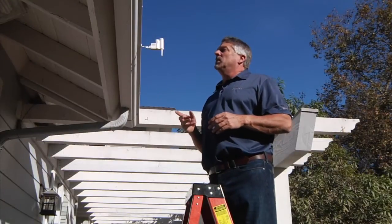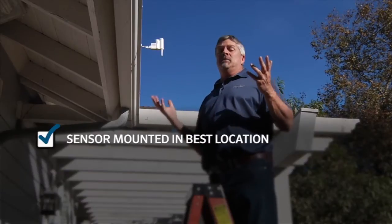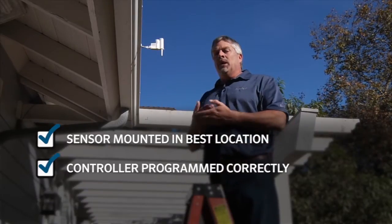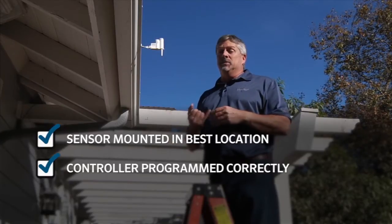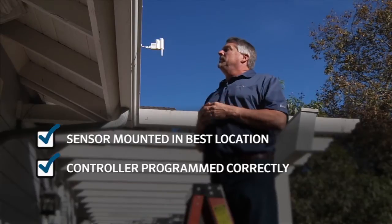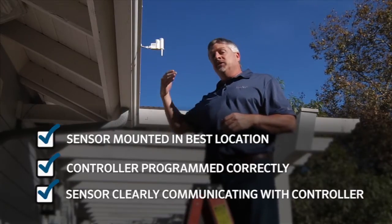A quick checklist for Solar Sync troubleshooting would include: number one, is the sensor mounted in a great location — are we getting enough sunlight all day long? Number two, have you made the right programming choices back at the controller as far as the region and your water adjust? And number three, does the sensor have communication going from the sensor back to your controller?